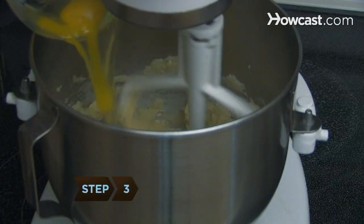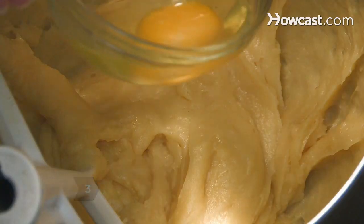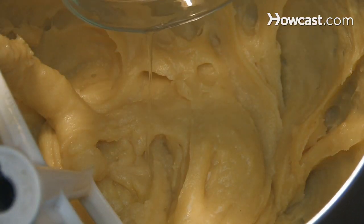Step 3: While stirring, add the eggs and egg whites one at a time, making sure that each egg is completely mixed in before adding the next one.